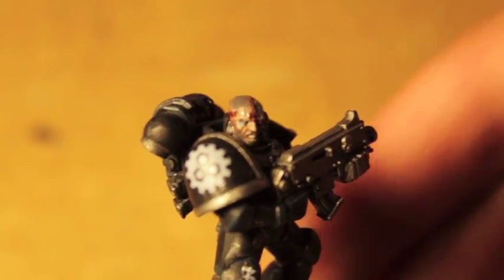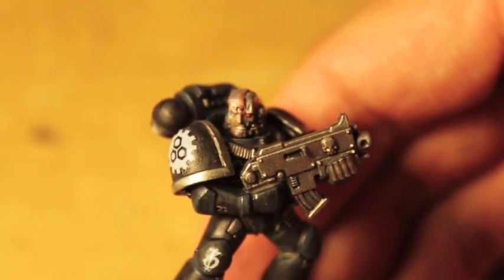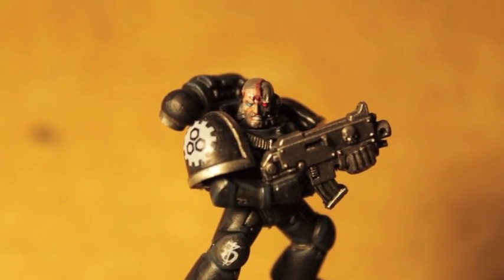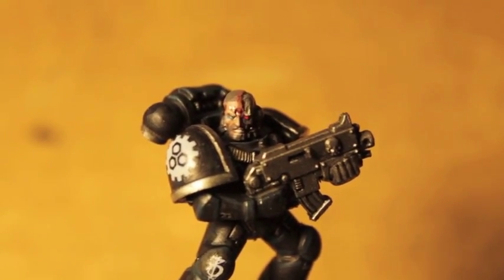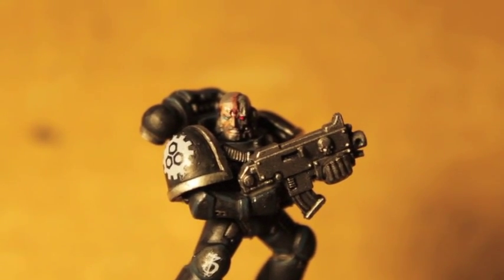We also gave him some stubble, we did the transfers, we highlighted things back up. So this is where we are. I hope you guys liked it. Iron Hands are severely underrepresented in the fluff, and hopefully that'll change with the release of more Horus Heresy stuff and the new Space Marine Codex wherever that is on the horizon. Thanks for watching everybody.